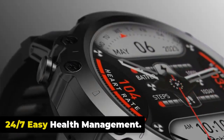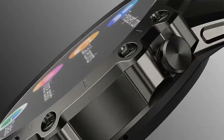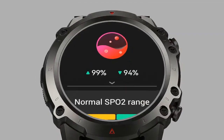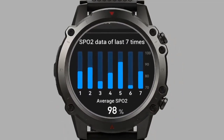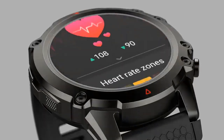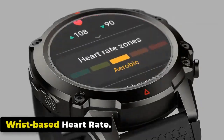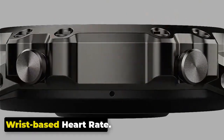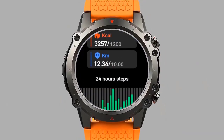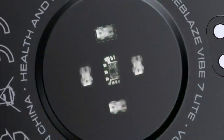24/7 Easy Health Management. The Zeblaze Vibe 7 Lite puts health management at your fingertips, offering 24/7 monitoring of vital metrics including wrist-based heart rate, resting heart rate, blood oxygen level, and blood pressure. The watch also assists with breathing exercises and provides insightful sleep scoring and calorie burn tracking. It includes special features for women's health. The Vibe 7 Lite monitors your heart rate continuously to track trends and identify abnormalities.